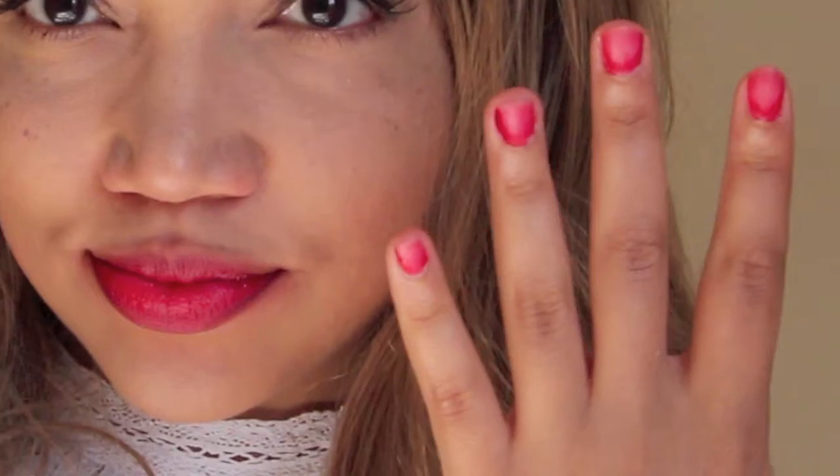Hi there! Welcome to this video on semi-permanent makeup for your nails and your lips! It's so easy to do yourself, I would recommend it, so keep watching. Start off with prepping your lips. I do this when I'm brushing my teeth with an electric toothbrush and then moisturizing with some lip balm.